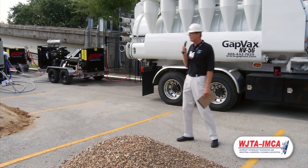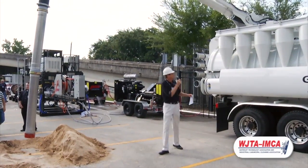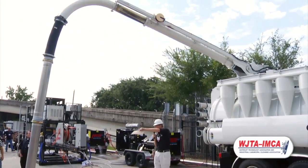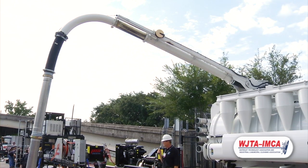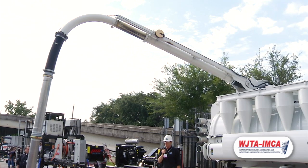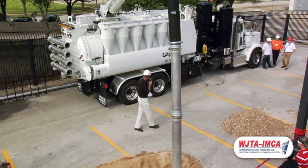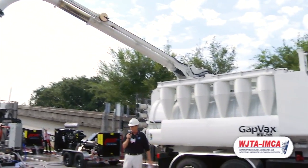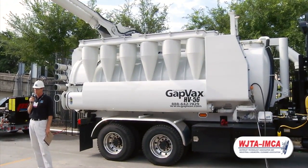How our design works is we typically top-load our product, so the material comes into the top of the debris body. As gravity is working for us, pulling that material out of the airstream, the airstream slows down and changes direction, and the material is left behind. There is a baffle plate inside there too, which helps knock down that material and keep it in the debris body.